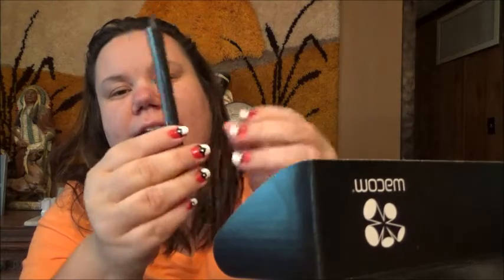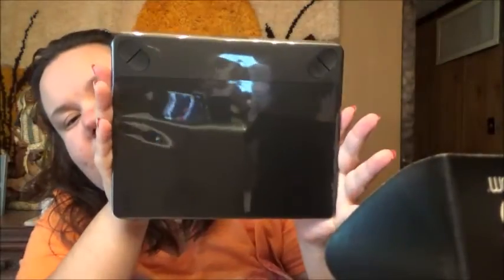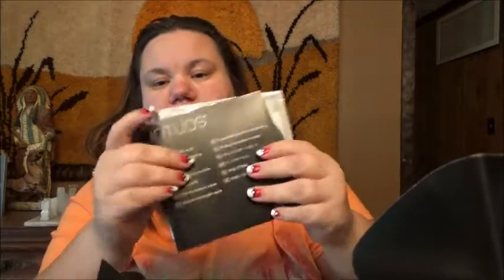Alright, let's see what's in this. Okay — it comes with a pen, that's awesome for drawing. She's gonna love it! And here's the Wacom pad. Let's see, there's some instructions here too.